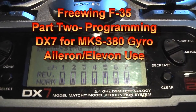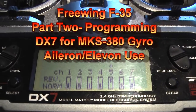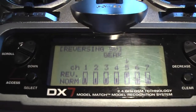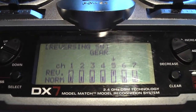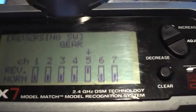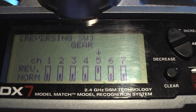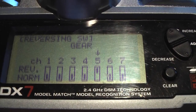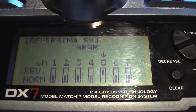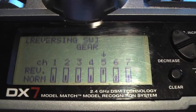I'm going to show you how I've programmed my Spectrum DX7 to work with the Aileron Gyro in my Freewing F35. I went into the setup menu and then selected the reversing screen. I've reversed the direction of channel 5, which is my gear switch. This is going to allow me to turn the gyro on and off, and more importantly, to fine tune the sensitivity or the gain of the gyro from the transmitter.